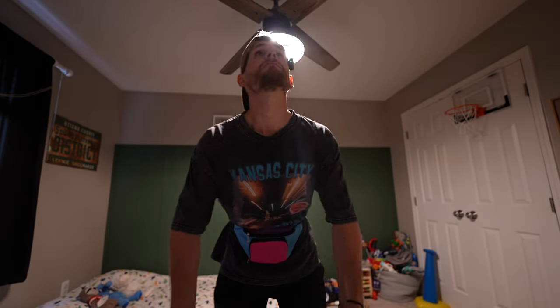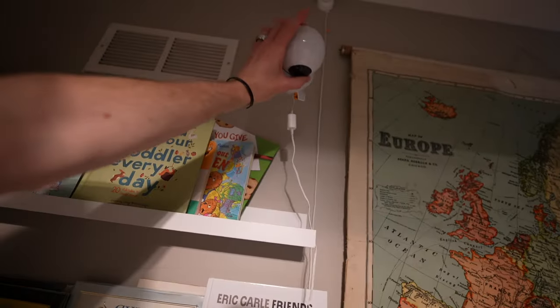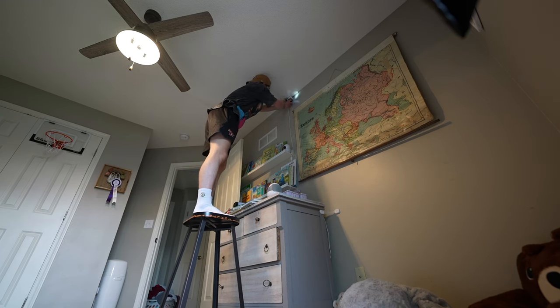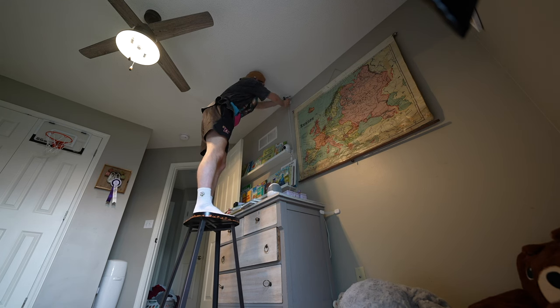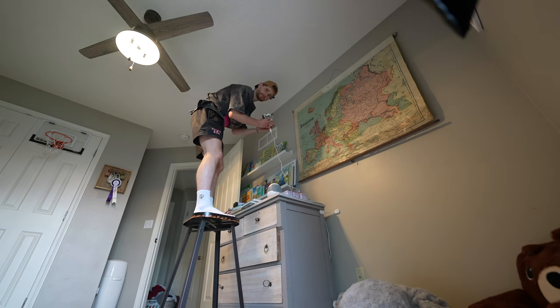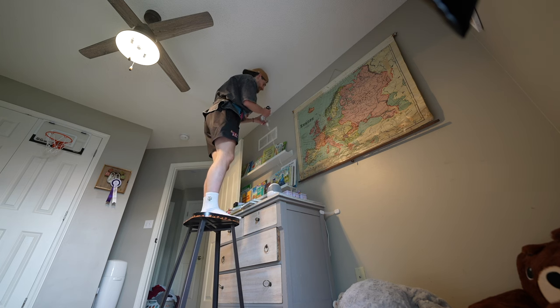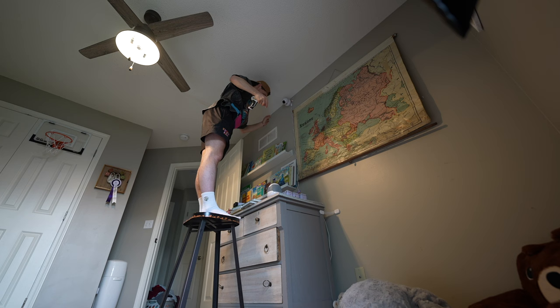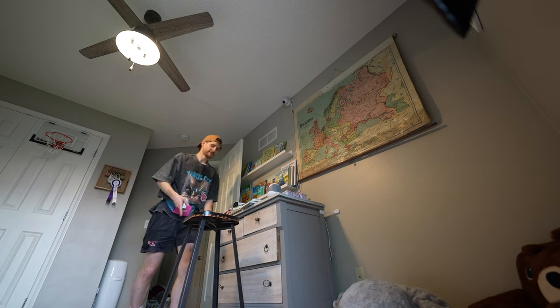I didn't plan this, but while I'm here, I'm going to take out the old Owlet cam and move this one up there. We didn't just arbitrarily buy a new camera. I don't think this Owlet cam was that great to begin with — it constantly disconnected from the Wi-Fi. And because we have the second child, we need one that you can watch two at the same time. And that's what this does. Job done — that's the side quest done.